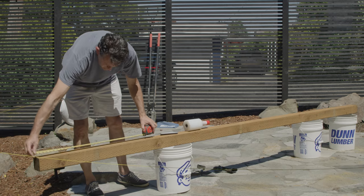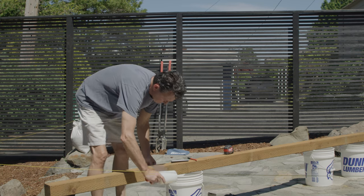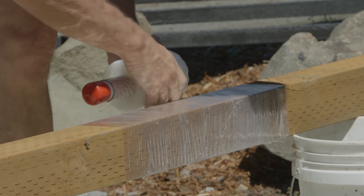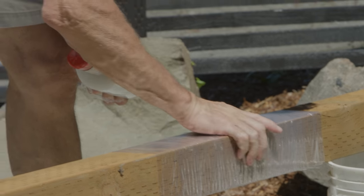We're going to paint our pergola, so to avoid spilling any concrete on the parts of the posts that will be above ground, we're wrapping the sections near the ground in plastic, which can be removed after the concrete is set.